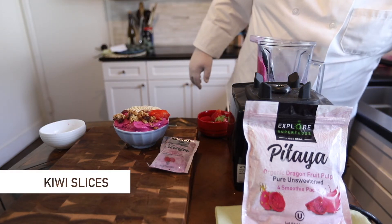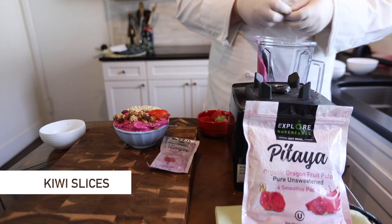Then we have a little bit of nice color — just a couple of pieces of sliced kiwi, just pop right in there.